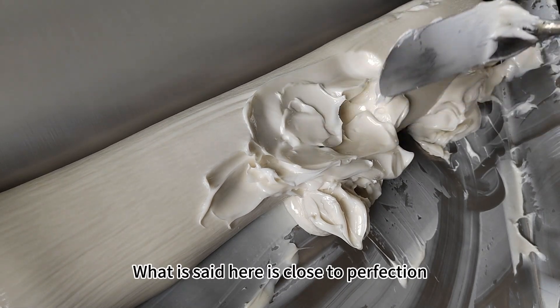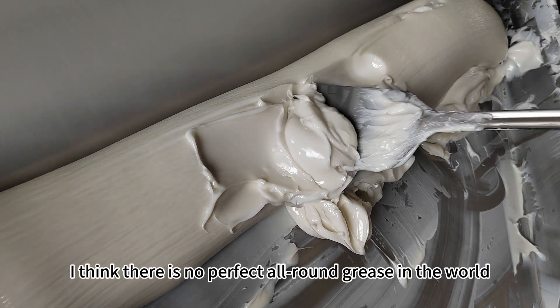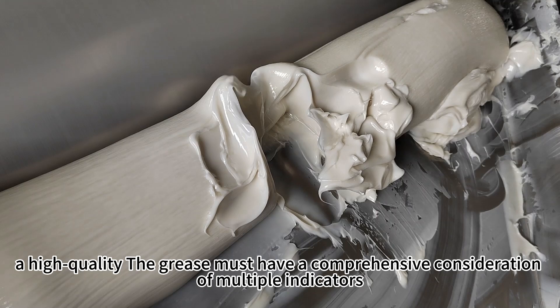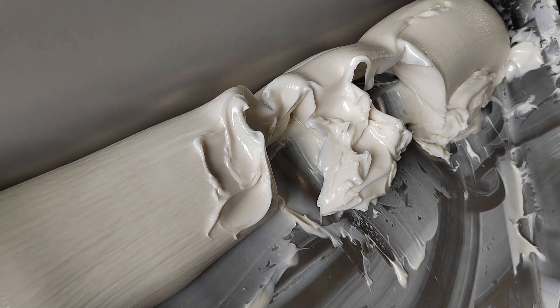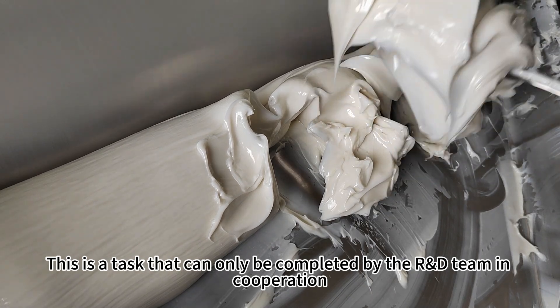What is close to perfection? Personally, I think there is no perfect all-round grease in the world, only a relatively perfect special grease. A high-quality grease must have a comprehensive consideration of multiple indicators, a task that can only be completed by the R&D team working in cooperation.